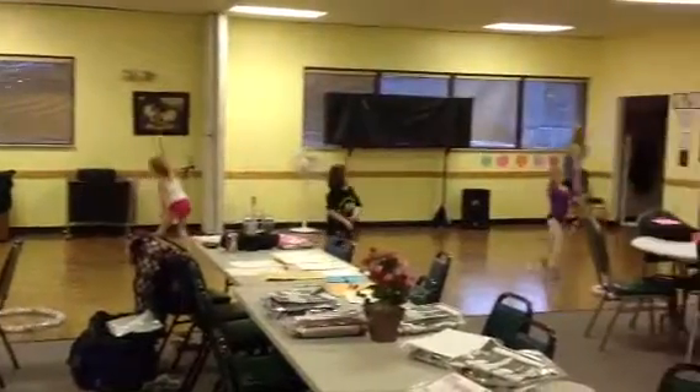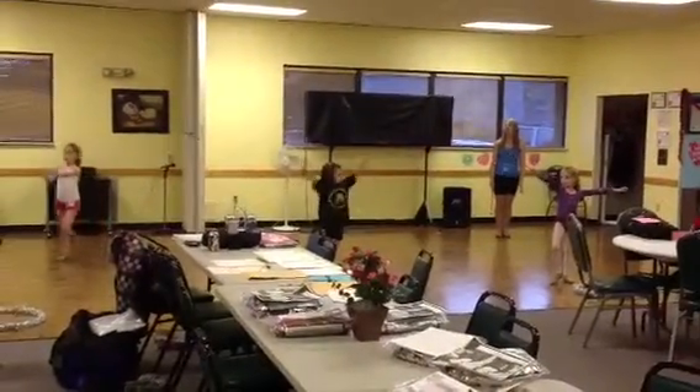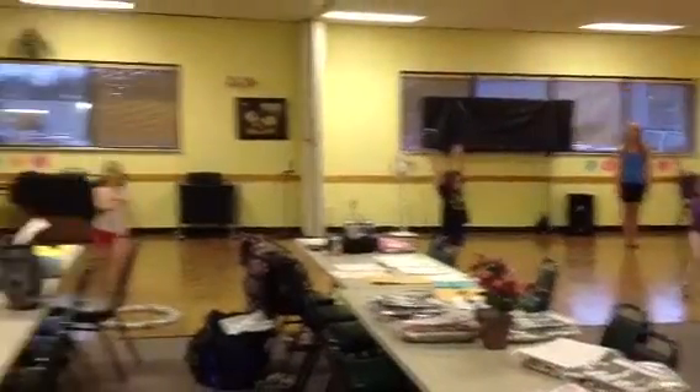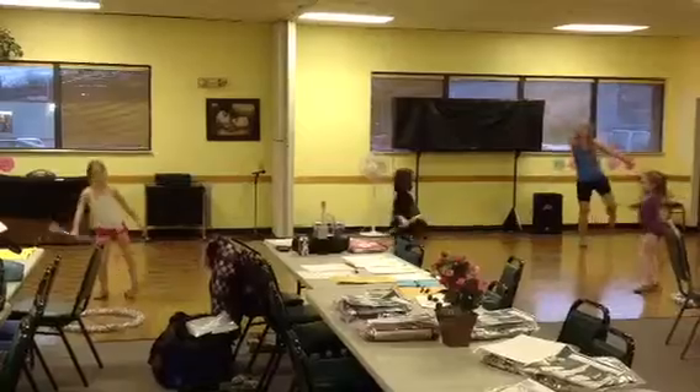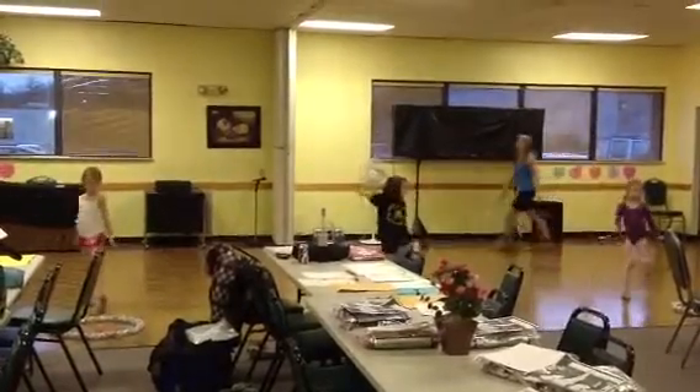2, 3, 4. 1, 2, 3, 4, and 1, 2, 3, 4, turn. 5, 6, 7, 8, 1, 2, 3, 4, turn.